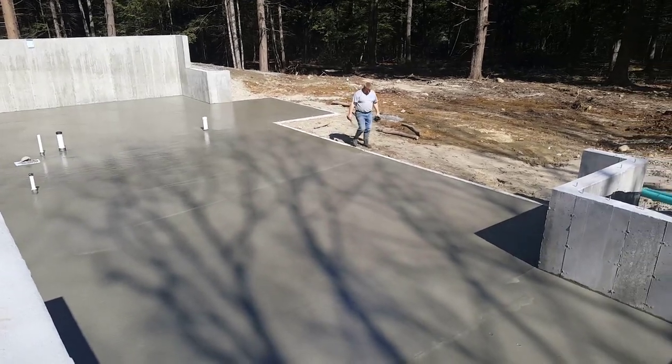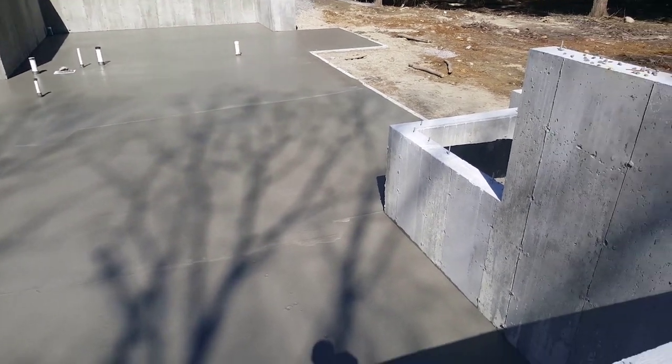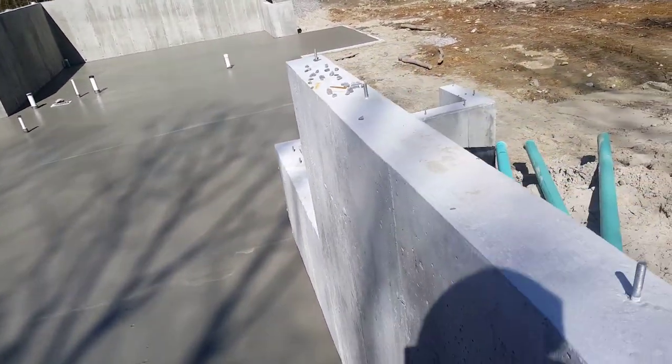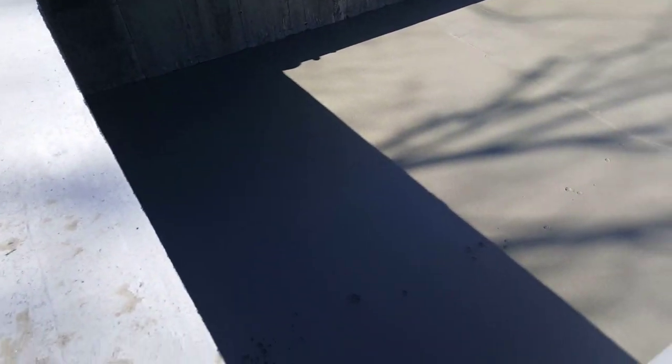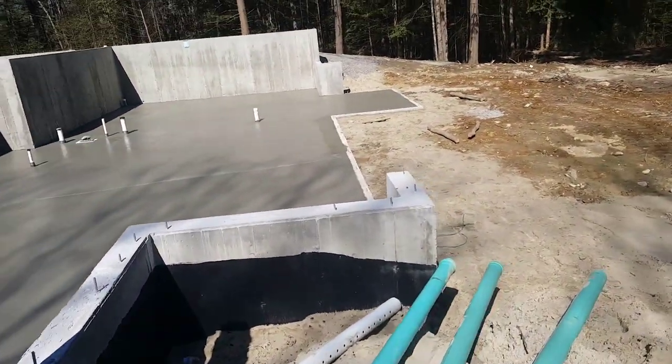It's been about a half hour since we checked it the first time, so we're going to go down and check it again, see what it feels like. We started pouring up on this end where it's still a little bit in the shade, so that's probably not ready yet, but over there in the sun it's going to dry a lot faster.